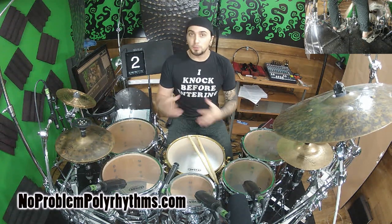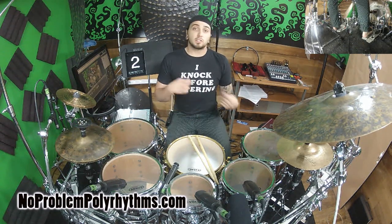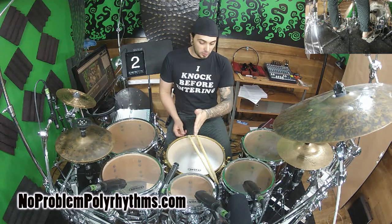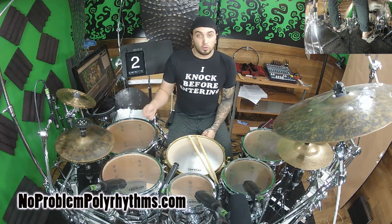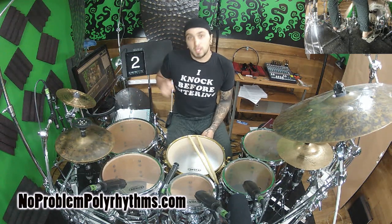Without further ado, let's put this into a really simple beat. We'll take just a simple 3/4, the snare drum on 2, and our hi-hat going in 8th notes. I'm going to accent on all the quarter notes — so 1-and, 2-and, 3-and — and put in the 3/16 bass drum pattern.